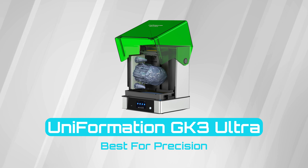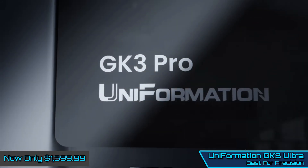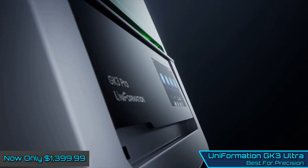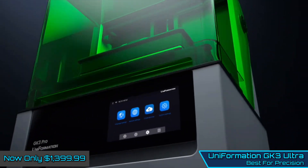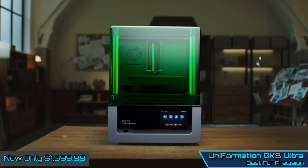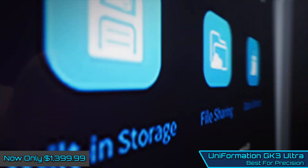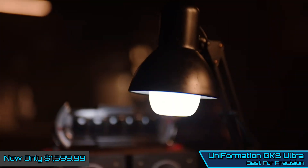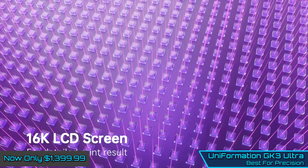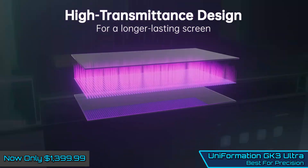Uniformation GK3 Ultra — Best for Precision. The Uniformation GK3 Ultra is the update to the superb Uniformation GK2 that we reviewed months ago, and everything about it has been upscaled and refined. We felt that the GK2 was already one of the best resin printers out there, but with the resolution leaping from 8K to 16K, a redesigned resin tank and autofill system coupled with filters and a heated chamber, there's really little not to like here.